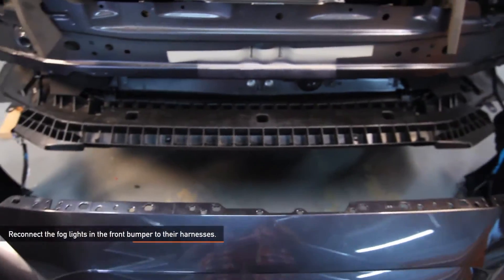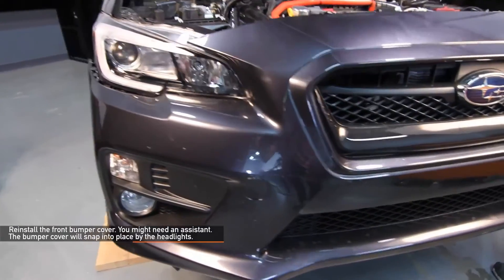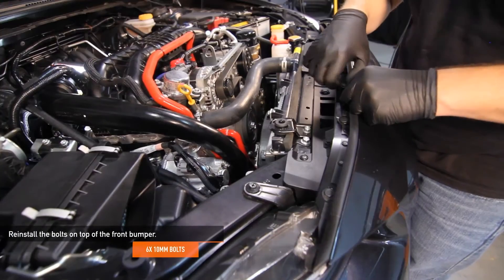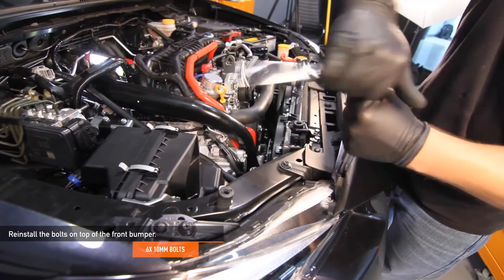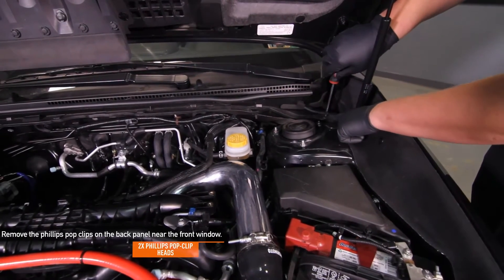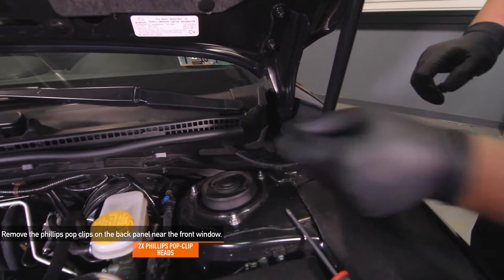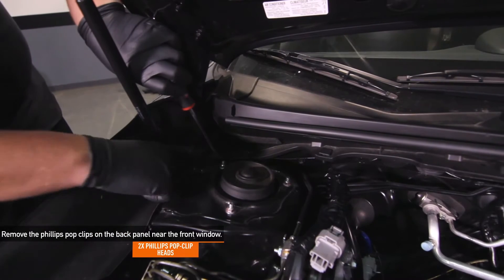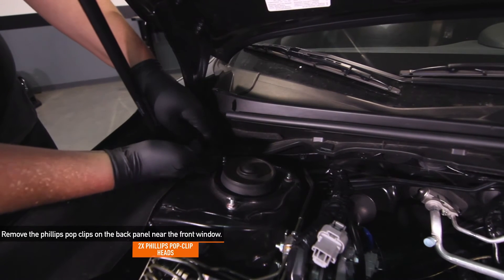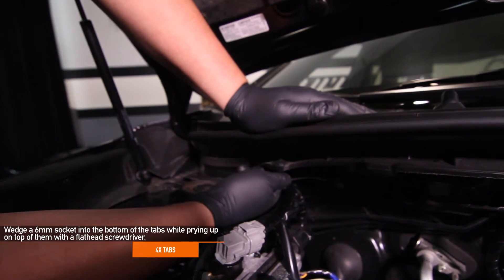Reconnect the fog lights in the front bumper to their harnesses and reinstall your front bumper cover — you might need a friend to help. The bumper cover will snap into place by the headlights. Reinstall the remaining three pop clips on top of the front bumper, then reinstall the six 10 millimeter bolts on top of your front bumper. Reinstall the two pop clips that hold the front bumper to the fender lining on either side. Remove the two Phillips pop clips on the back panel near the front windshield — there is one on either side of your WRX. Wedge a six millimeter socket into the bottom of the tab while prying up on the top with a flathead screwdriver.